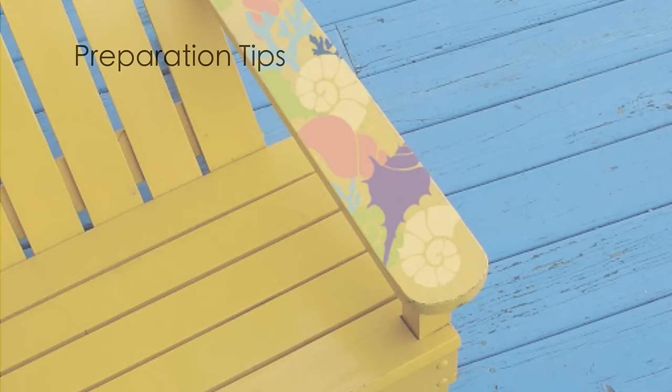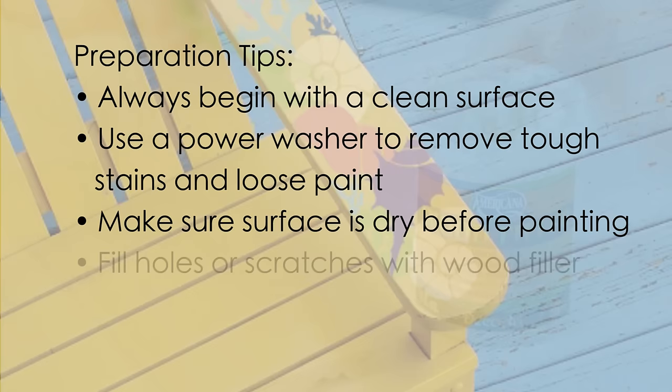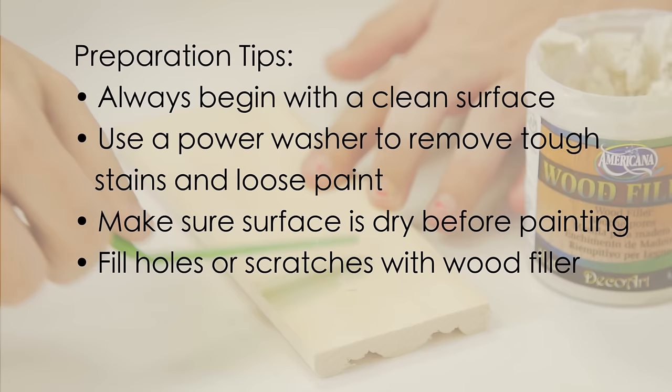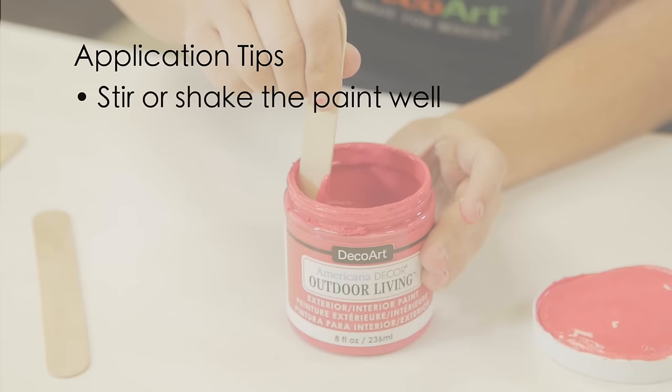Here are a few tips and helpful hints to get your project off to a great start. Always begin with a clean surface. Tough stains and loose paint can be removed from many surfaces with a power washer. Make sure the surface is dry before painting. If necessary, fill holes or deep scratches on wood surfaces with paintable wood filler. Let dry, sand smooth, and remove dust. Once the surface is prepped, you are ready to paint.